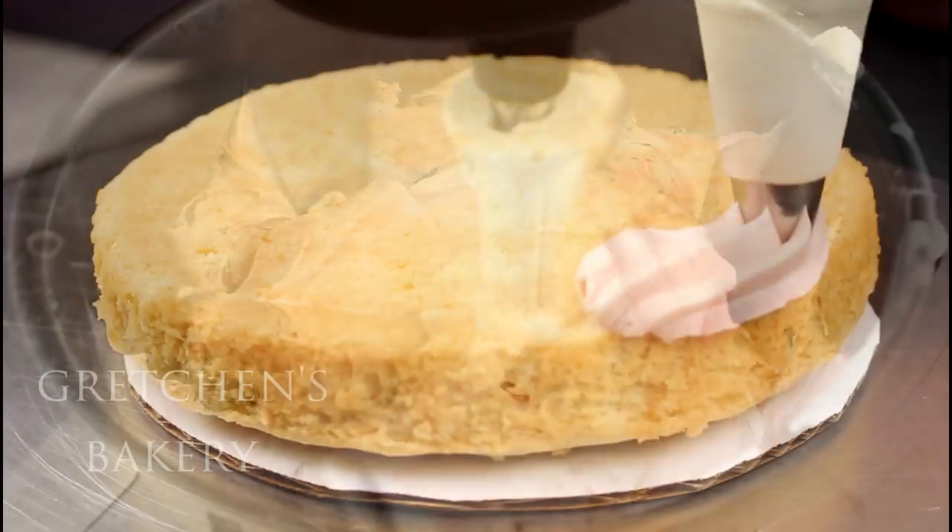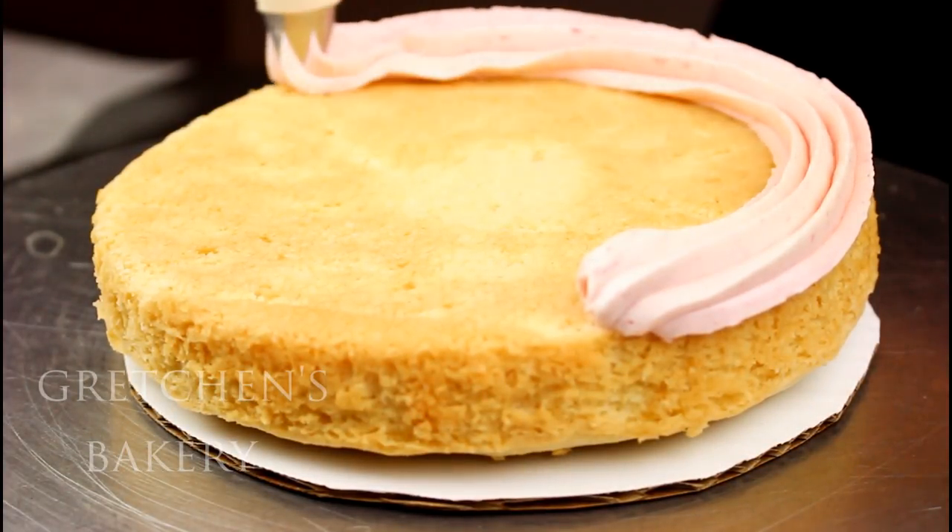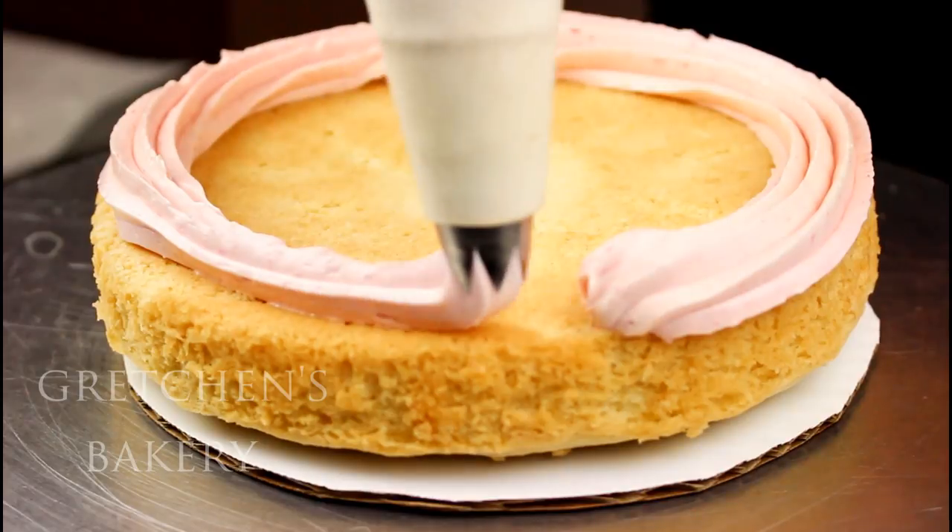This buttercream is so silky smooth — I just know you're gonna love it. It's not too sweet, it's just perfect for a cake like this one. Now we can get to the good part — let's build this masterpiece like a boss.